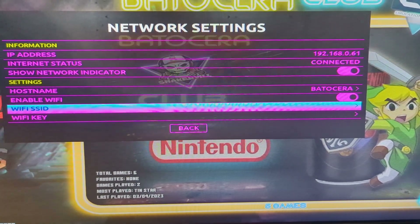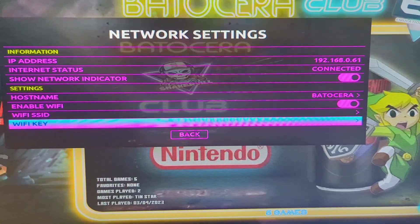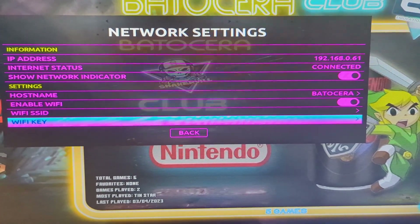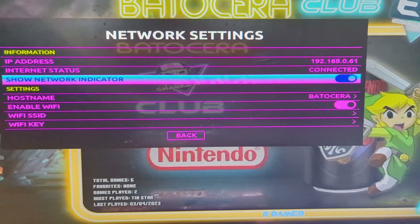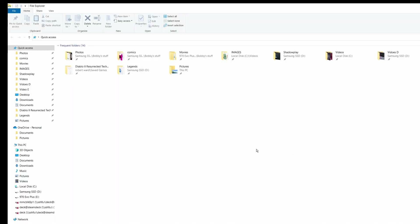Now it is time to get some new games onto your drive. First thing you need to do is come back here and figure out your IP address. This is not my external IP address — this is my internal network address.